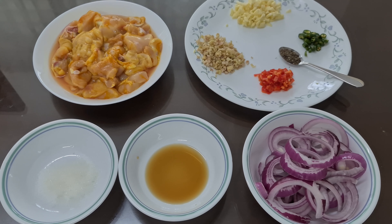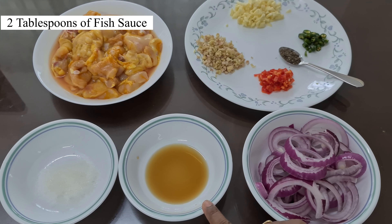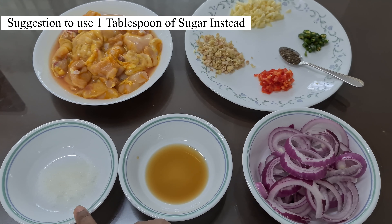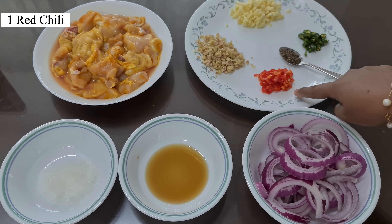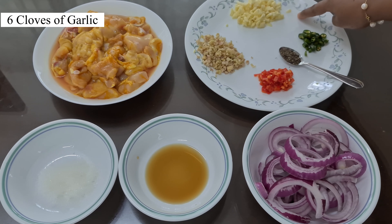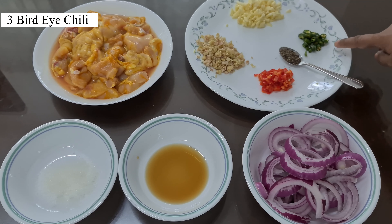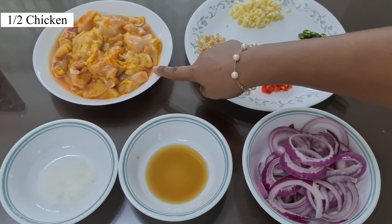Let's have a look at the ingredients I prepared today. This is a big onion, I cut it into round shape. 2 tbsp of fish sauce, 2 tbsp of sugar, 1 tsp of black pepper, 1 red chili, 3 lemongrass, 6 cloves of garlic, and bird eye chili about 3. This is chicken, about half a chicken — you can use breast, it's optional.